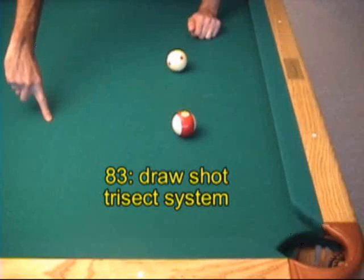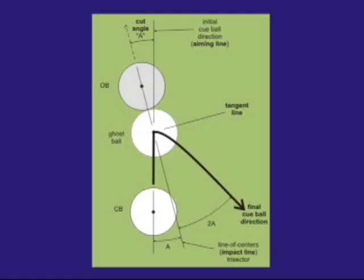So far, the 90 and 30 degree rules have helped us predict cue ball direction for stun and follow shots. Here we present the trisect system, which applies to a draw shot. The trisect system predicts that the final cue ball direction will be three times the cut angle away from the original cue ball direction. This system is called the trisect system because the cut angle is one-third of the total angle.